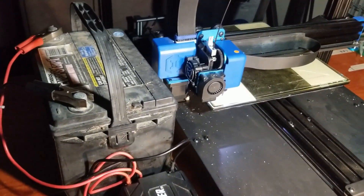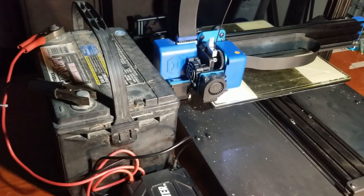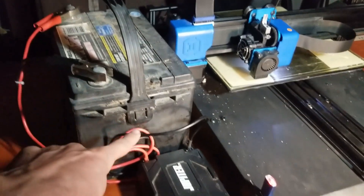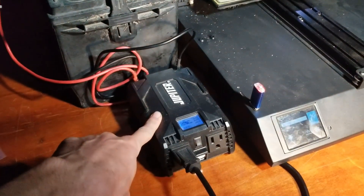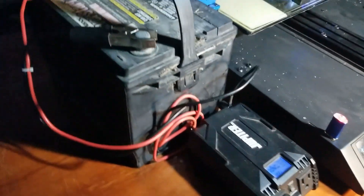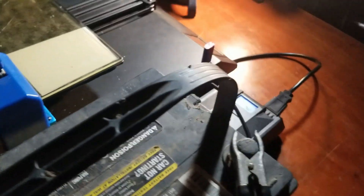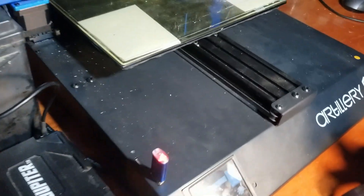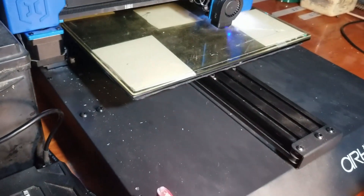Hey everyone, so on this week's episode of Make It With Calvin, I'm doing one of the legitimately most insane things I've ever done. This car battery right here is powering this power inverter right here. This power cable here is running to the back here. See? Proof. It's not plugged into the wall cable at all — it is powering my Artillery Sidewinder X2.